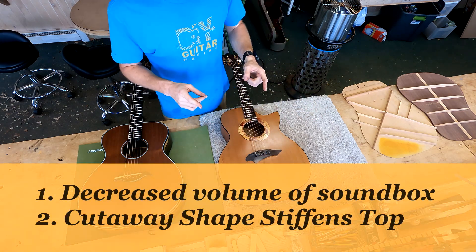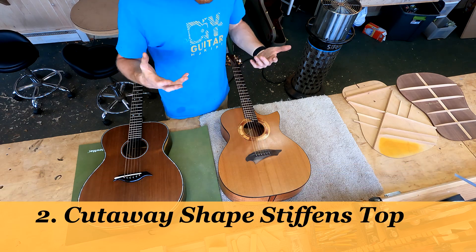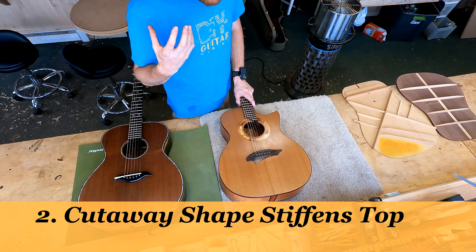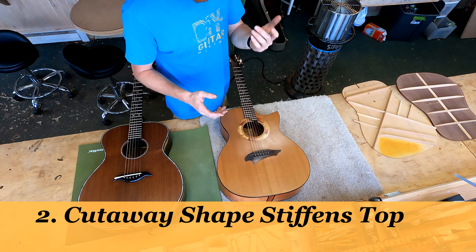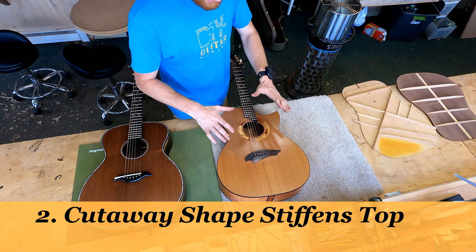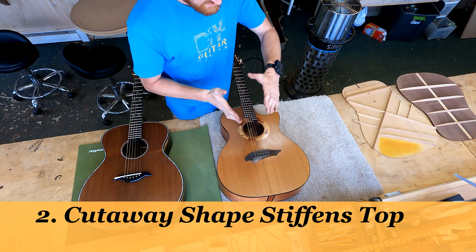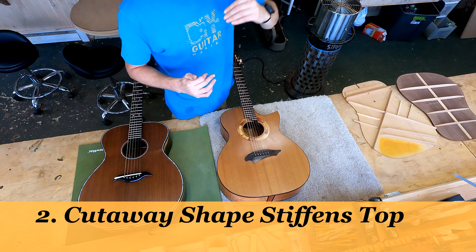The top and the upper bout should be stiffer on the cutaway than on the non-cutaway. You can think of the top like a resonant membrane that vibrates. The greater the stiffness, the higher the frequencies it produces. Stiffness creates higher frequencies. All of the bracing — that bracing pattern on the inside — is stiffening up the top in a positive way. What also stiffens the top is the bridge, the fretboard to some extent, and one thing easily overlooked even by luthiers: the stiffest brace we have is the perimeter itself.